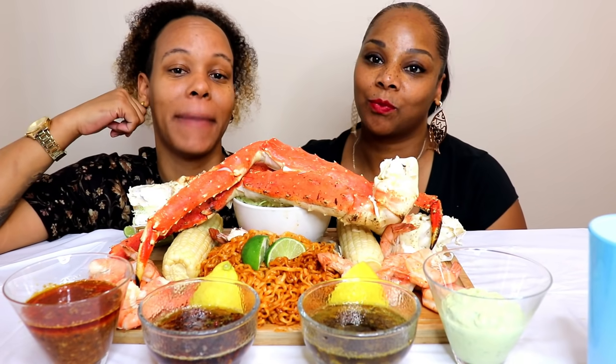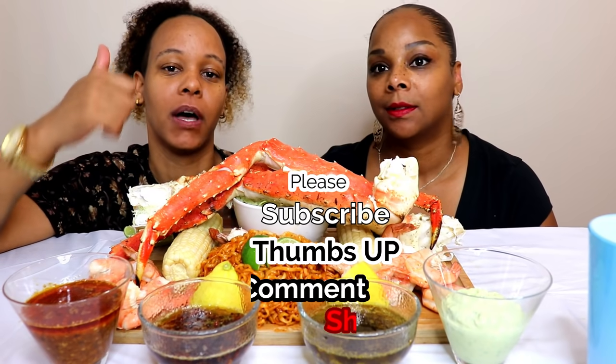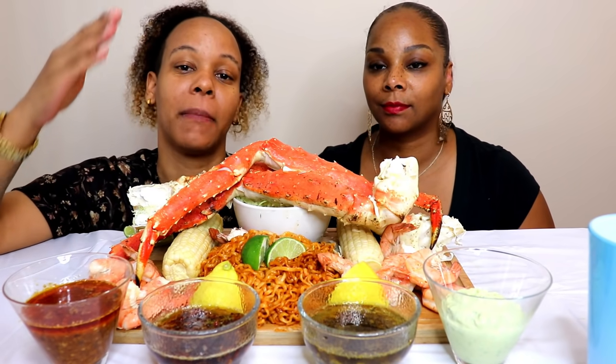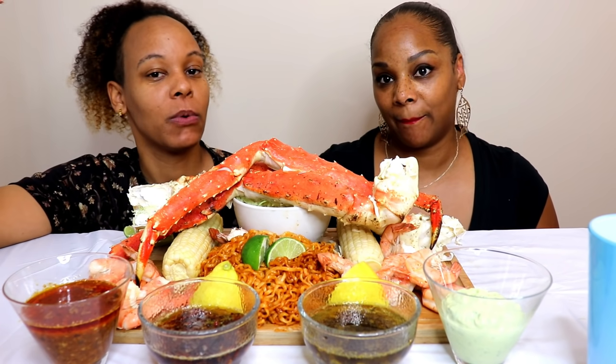Hey guys, it's Steph and Tasha and we are back with another video. Before we get into the video, I want to ask you guys to please thumbs this video up, share, comment, and subscribe. If you're new here, welcome to the family. Thank you for subscribing. If you've been here before, welcome back.